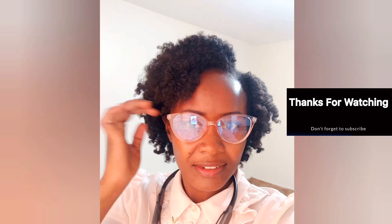So here is the result of the bantu knot-out. I won't lie, I'm really feeling myself!